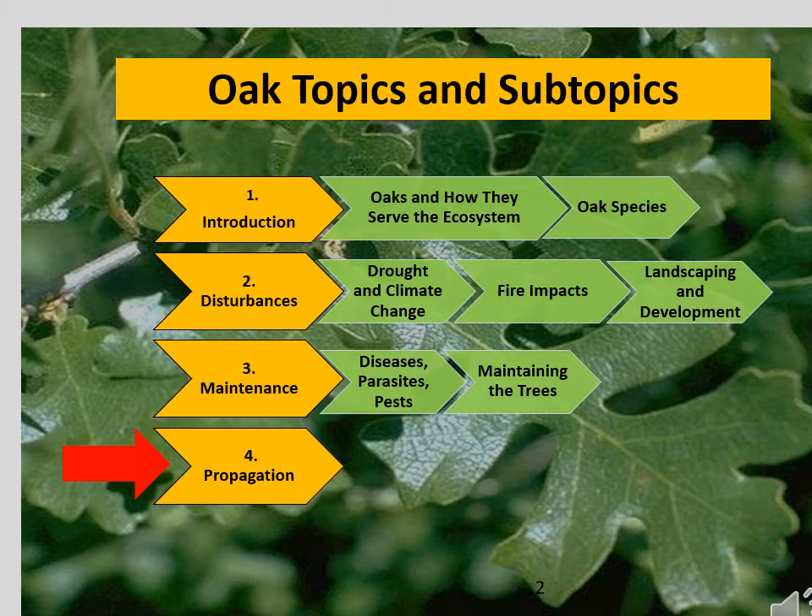This image reviews how the oak series is organized. Of particular interest is that the first video in the series documents the various oak species found in the central Sierra foothills. You should use the information in that video to understand the range, habitat, and other needs and requirements your planting site must meet in order for the oak species you are planting to grow and be successful.